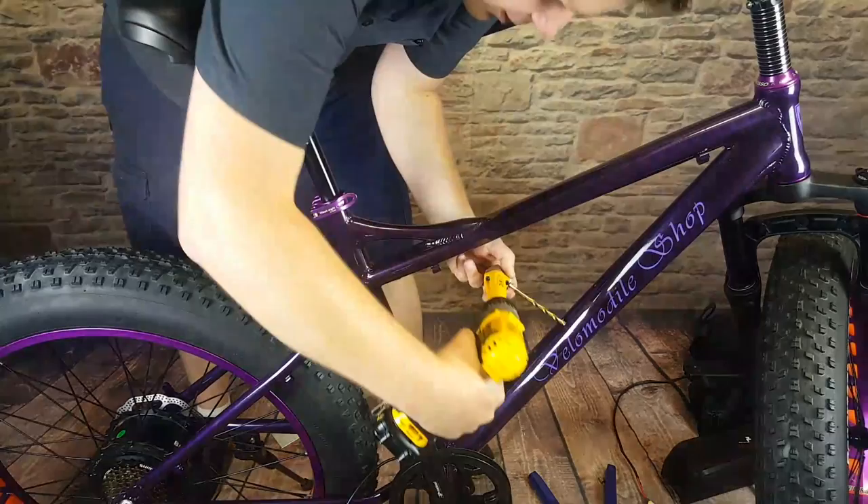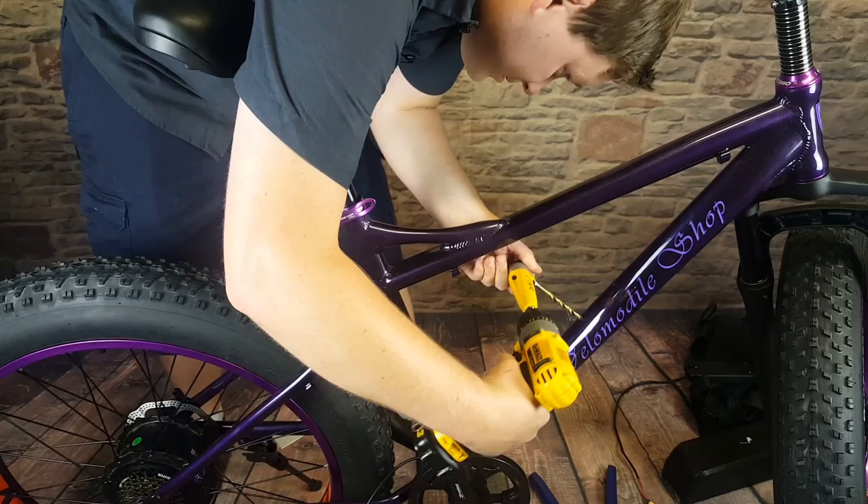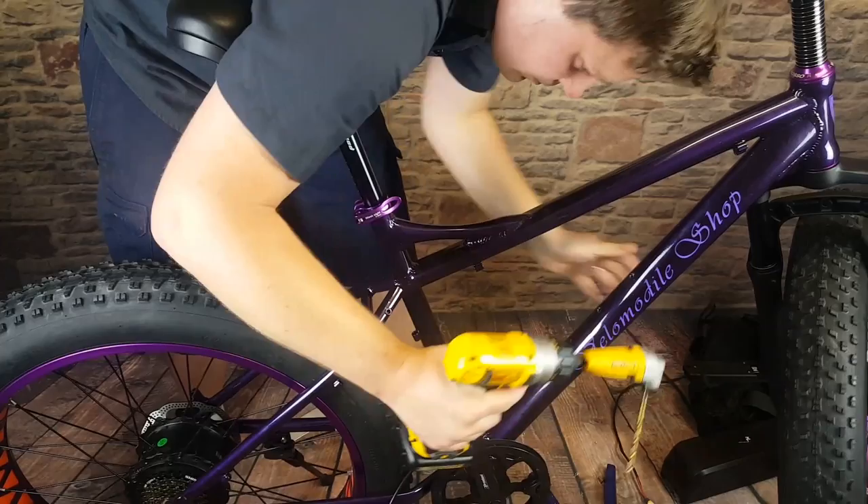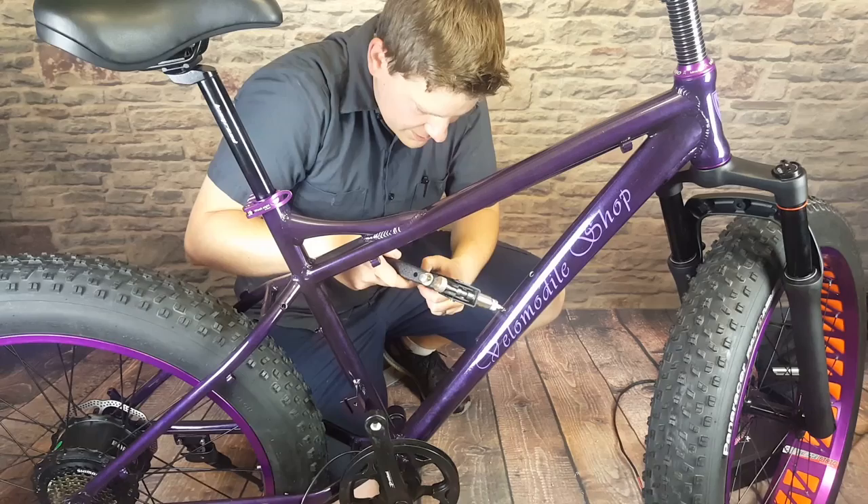Now that the holes are big enough for the nutserts, we'll go ahead and put them in and crimp them down.